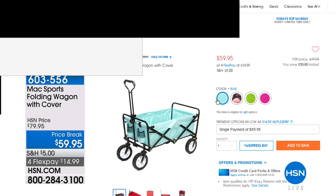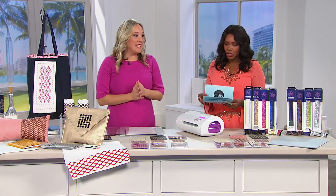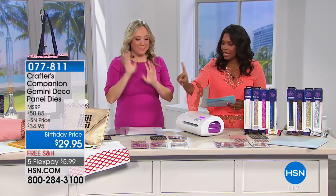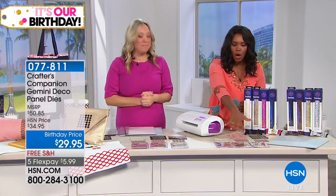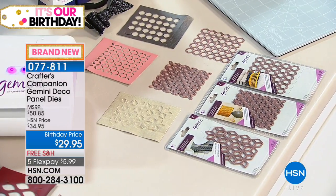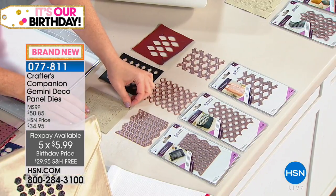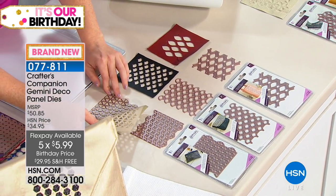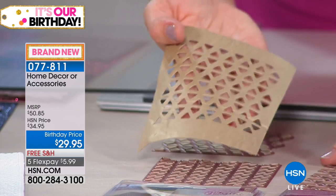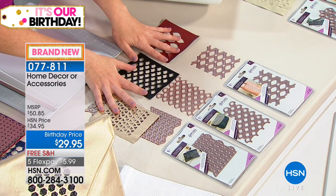Jennifer is staying with us and we are moving on to the Crafter's Companion panel dies. These are going to be so cool — you're getting a set of three. You just decide whether you want them in the accessories design or the home decor design. With the accessories set, you're getting three dies — the clamshell, the triangles die, and the leaf. This die allows you to make this shape and cuts directly into leather. The clamshell is going to allow you to make this shape, and we call that the leaf.